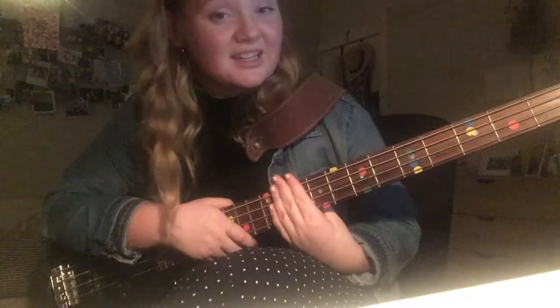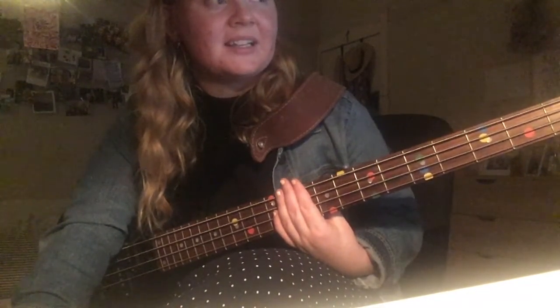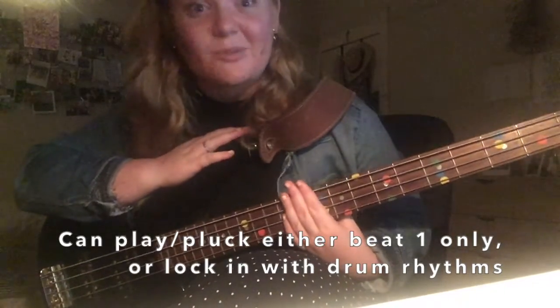If you're following along with your notation, it's all there. Don't worry if it says 'minor' — that's more for guitarists and piano players; it doesn't change the bass note. You're just looking at the first letter. Then you can fancy up your rhythms and lock in with the drums, because bass and drums are your rhythm section.